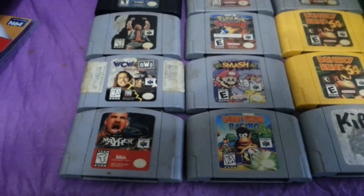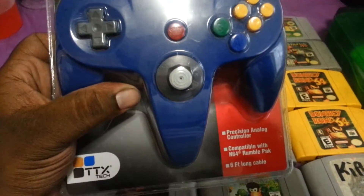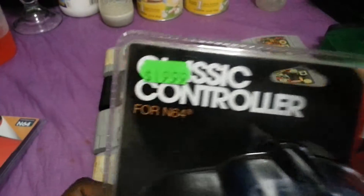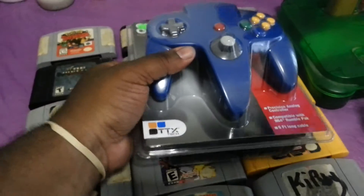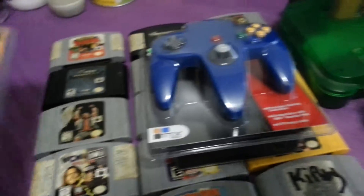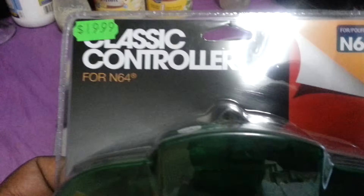Without further ado, I found these in a local game store. Not even made by Nintendo, which is strange, but I'm gonna give it a try. Got each of them for about 20 bucks — got a nice blue one, and to keep up with my green over here, got a nice green one.